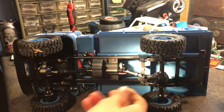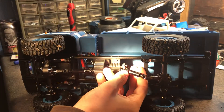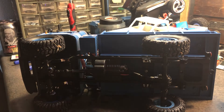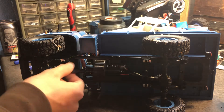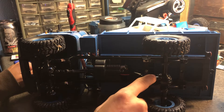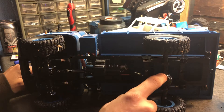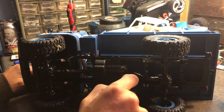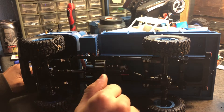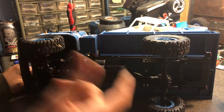They have screws on the ends of the driveshaft even though these are plastic — the metal ones I have don't even have screws. The new ones also have steel — they're magnetic, so they've got to be some form of iron or steel — pinion and steel ring gear in the axles, steel bushings, not bearings, and steel axle shafts with plastic ends.